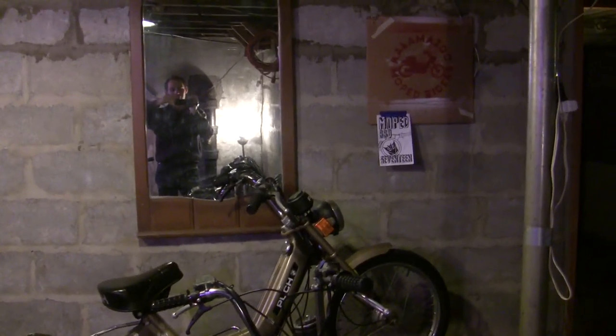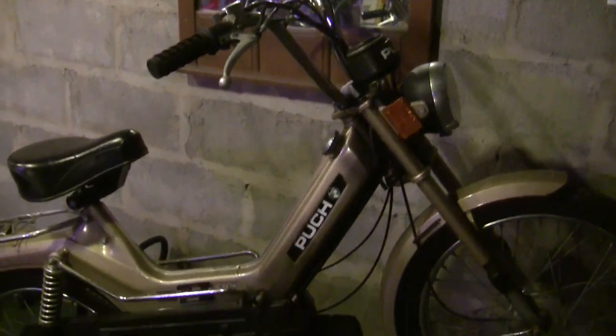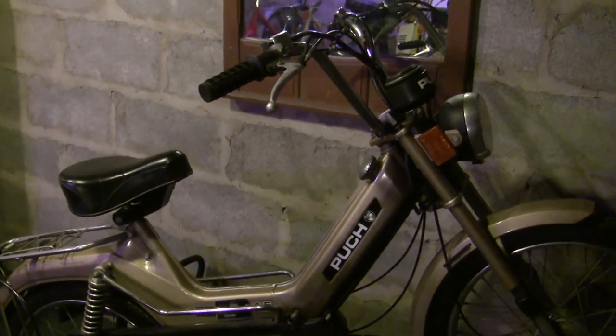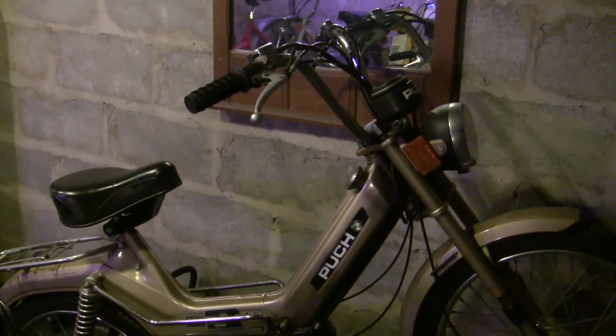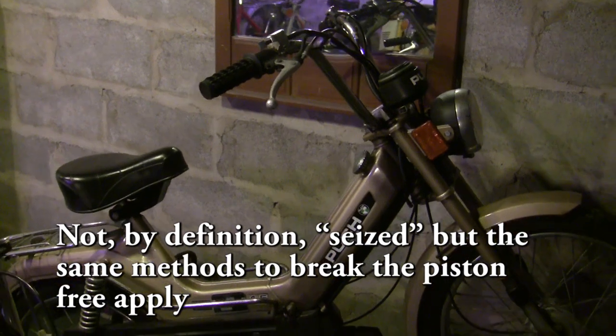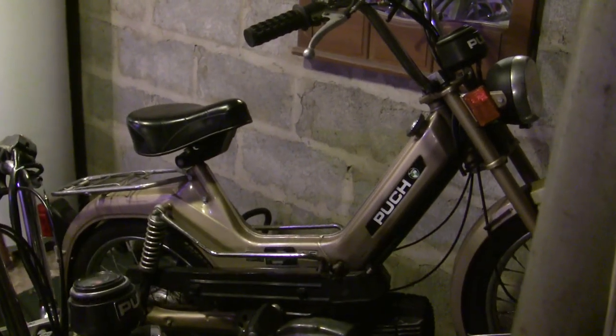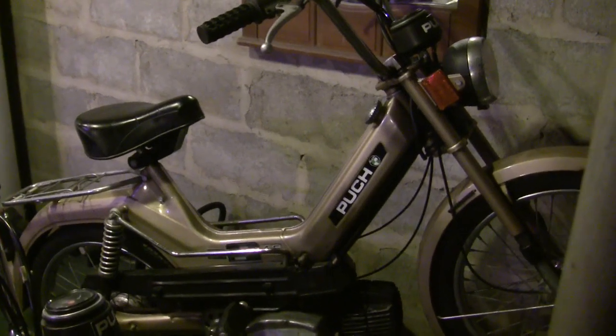Hey there YouTube, Travis here. I've been playing with the Pook Maxi 2 a little bit that you got to see in the last video, and because the engine on this one is stuck I thought this would be a good opportunity to remake a video about my experiences dealing with seized moped engines.